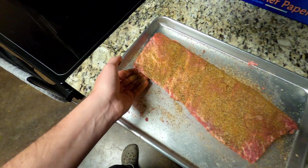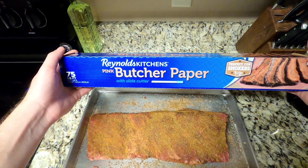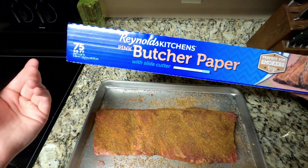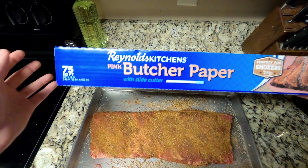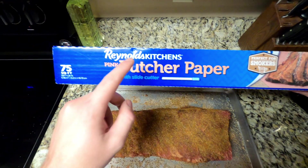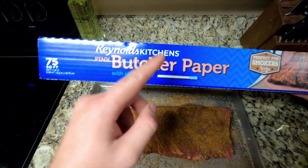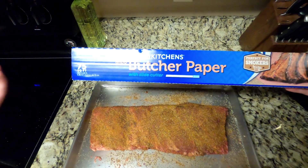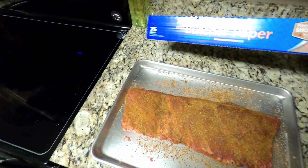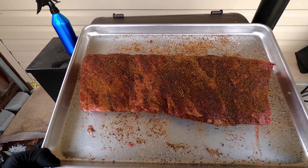I have butcher paper here that I'm going to wrap the ribs in later in the cook. I prefer butcher paper over foil because butcher paper preserves your bark. Foil will speed up the cook and lock in a lot of moisture, which softens your bark. If you're going to use butcher paper, make sure it's non-waxed. I get this Reynolds brand — my Walmart carries it.